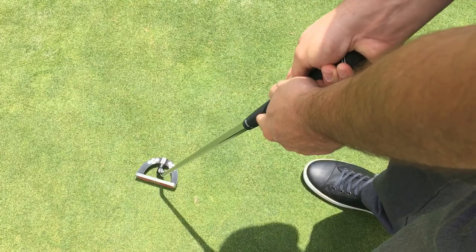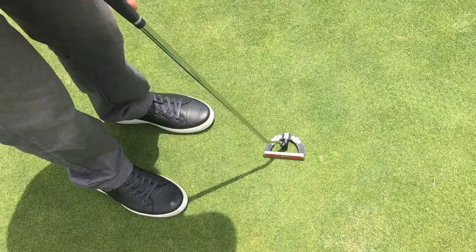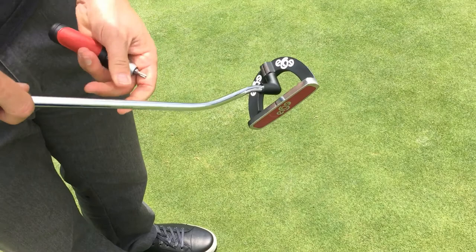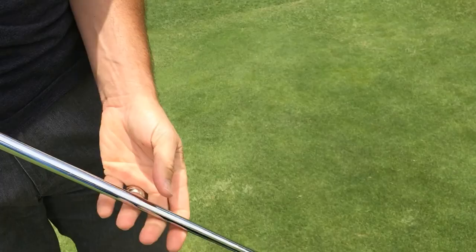If you want to stand farther away you get a true roll. If you like to stand closer to the club you can find the perfect sweet spot, so it's customized. If you were a left-handed golfer you'd just be on this side, setting it up this way. Once you've found the right amount of angle, you just use any standard nut — it's very simple — and you tighten it right on there.